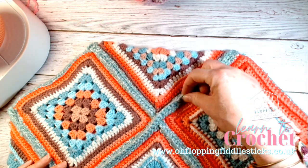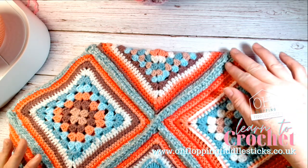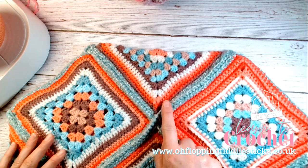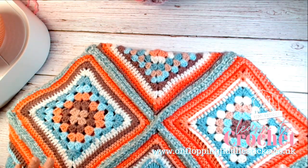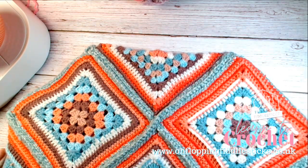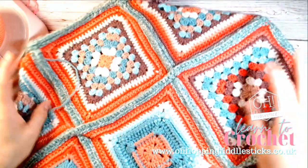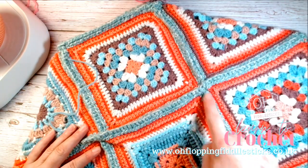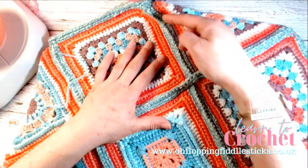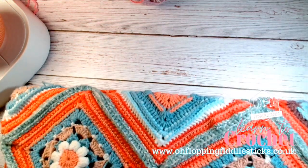I've double crocheted these together and come back on it to give it a 3D element — double crocheted in, then the double crochet stands proud, then double crocheted across again. You need to choose those verticals or lines, and once you choose them, going over them will look much neater. You can see here how I've gone in one direction first, then finished, then gone over and across, the same on the other side.